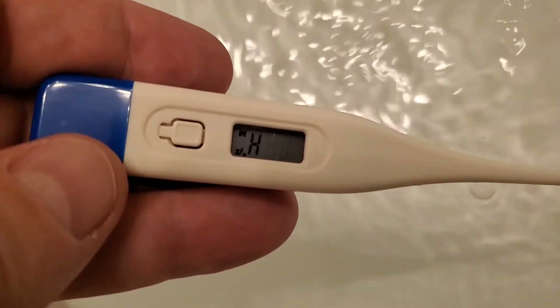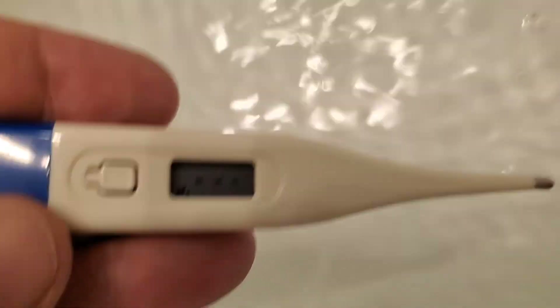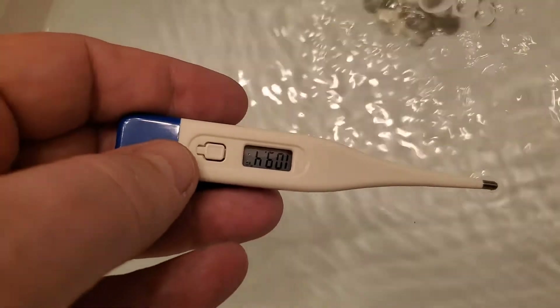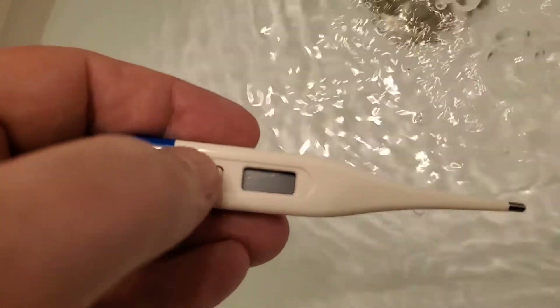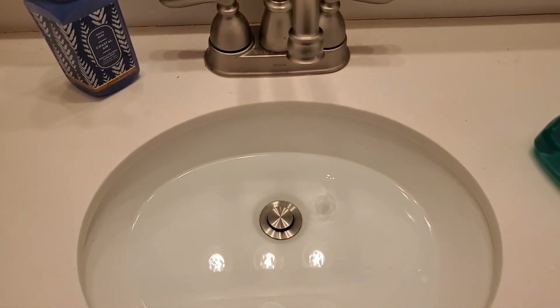Let's see what this is in the water. Basically all of the — 1096. Great. 110. Hurray.